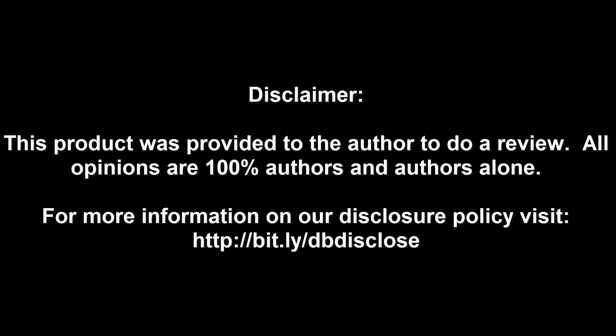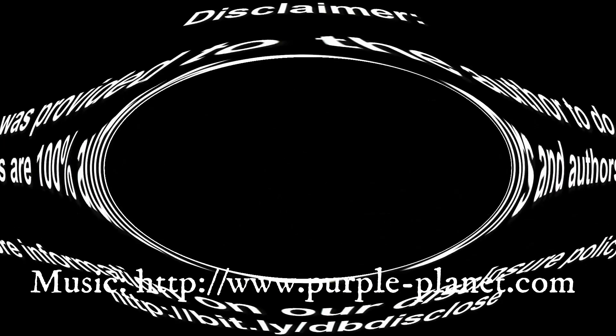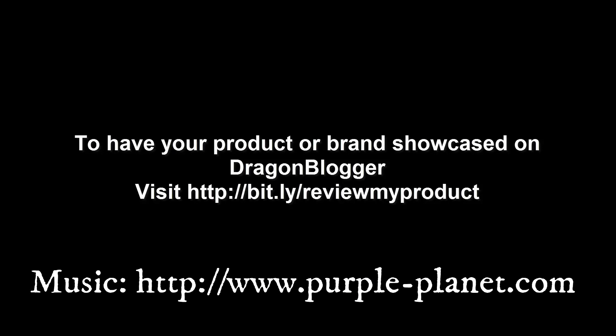Disclaimer: this product was provided to the author to do a review. All opinions are 100% the author's and the author's alone. For more information visit bit.ly/dbdisclose. To have your product or brand showcased on Dragonblogger, visit bit.ly/reviewmyproduct. Thank you for watching.